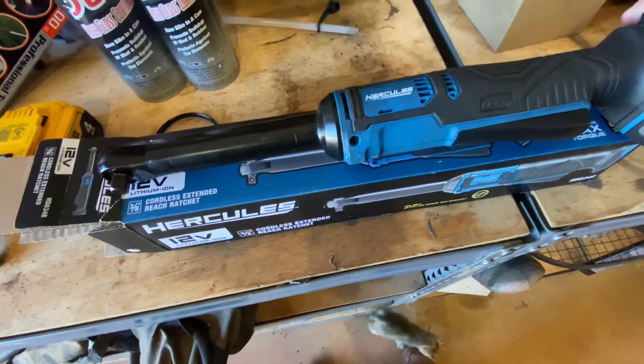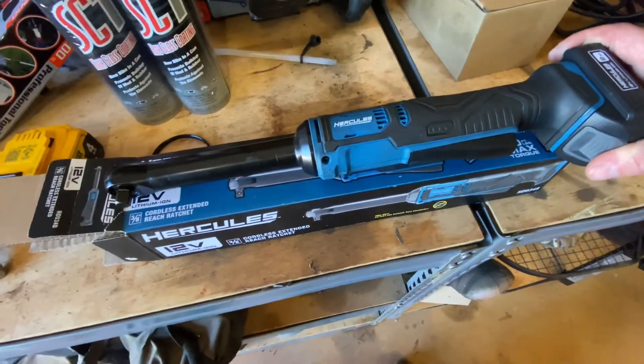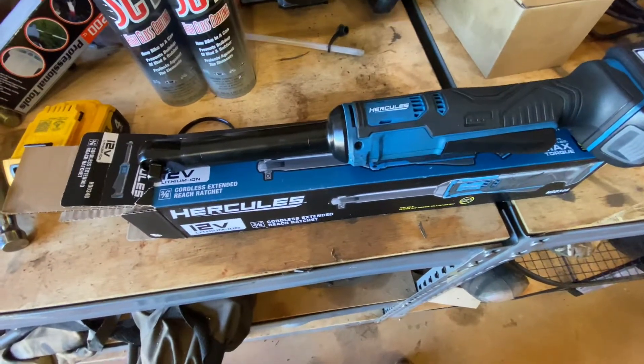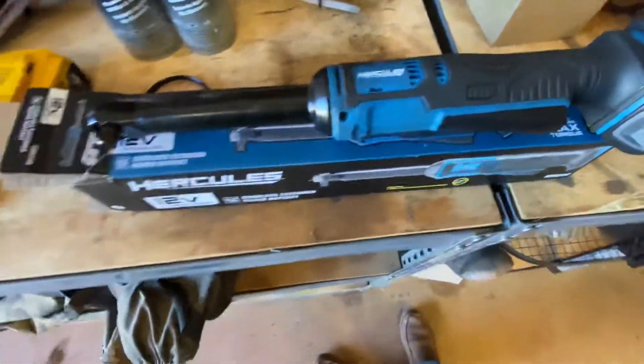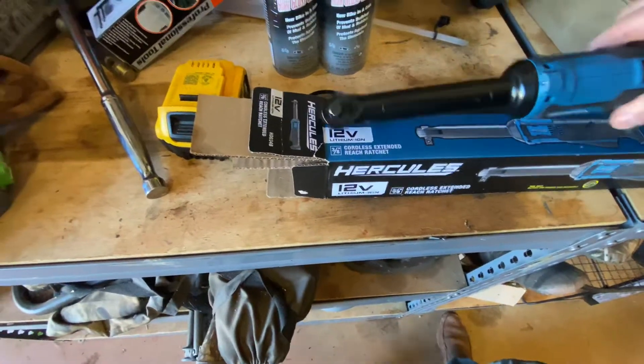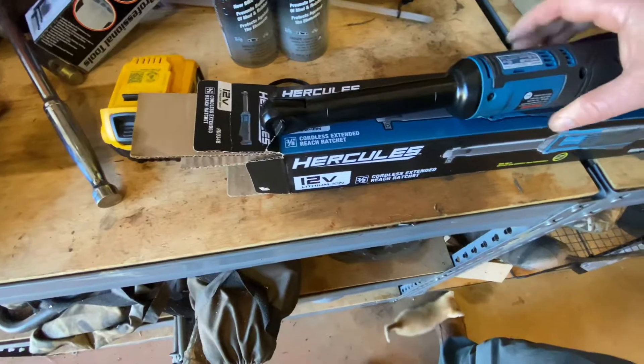But if you get a nut or bolt loose and you just need to run it out real quick, this is a pretty good deal — especially if you can't get a little impact driver down in there. This is a good suitable substitute.